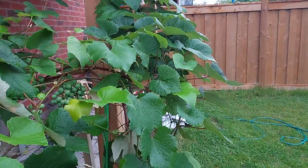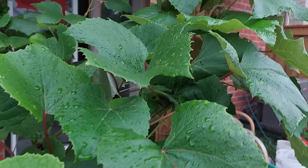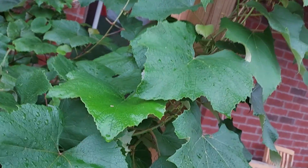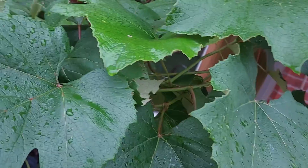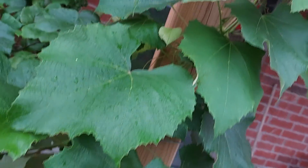This is the left side. And then if you come here, this is going on the right side. My plan is to let it grow — you can see three or four vines at the top.